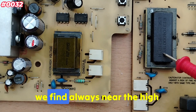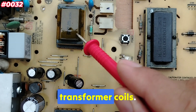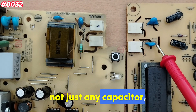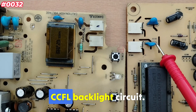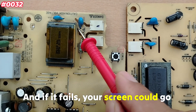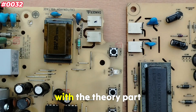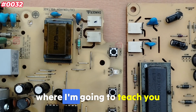The ballast capacitors we find near the high voltage transformer coils — this blue component right here — are not just any capacitor. They're part of the high voltage CCFL backlight circuit, and if one fails, your screen could go black instantly.